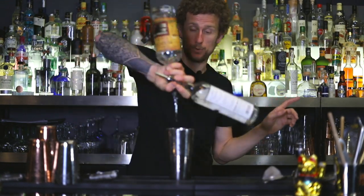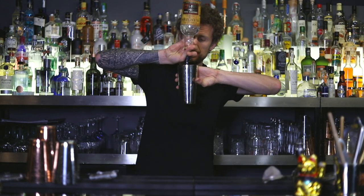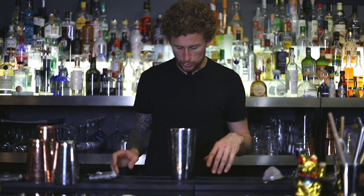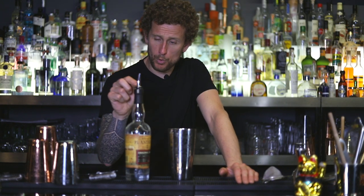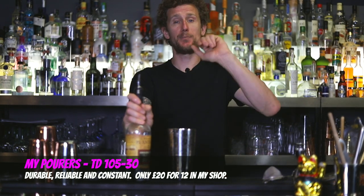The first one is a simple long pour to a reverse pour, which I use the most. The second one is a cross pour, which is a bit more technical but is a really nice pour and can actually help speed up your service. And the final one is what I call the Vegas pour.